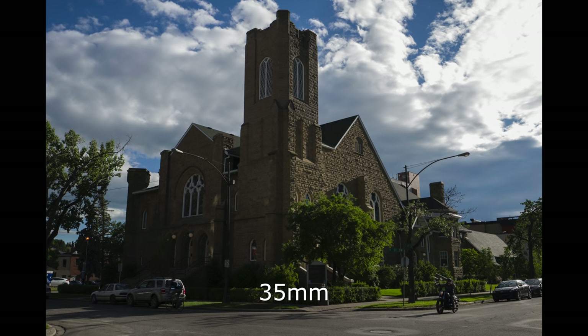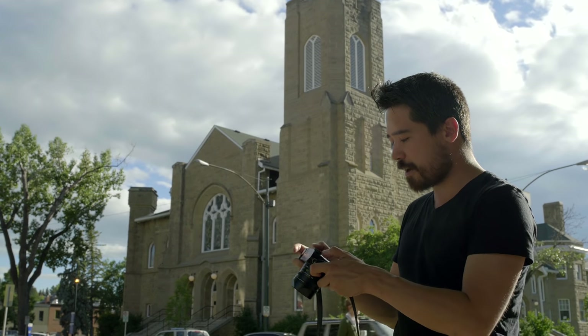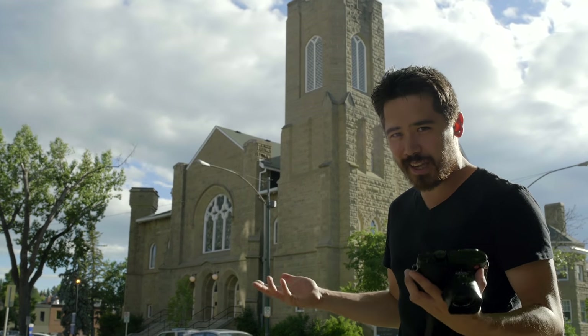If I push this button once I get 35mm frame lines; push it again and I get 50mm. Here you can see examples of pictures taken at those three different ranges. This is handy if you want to compose that way, but remember it is just a digital crop. I don't like it — I'm not going to use it. I'm going to shoot everything at 28mm; if I want to crop it later, I can do that.